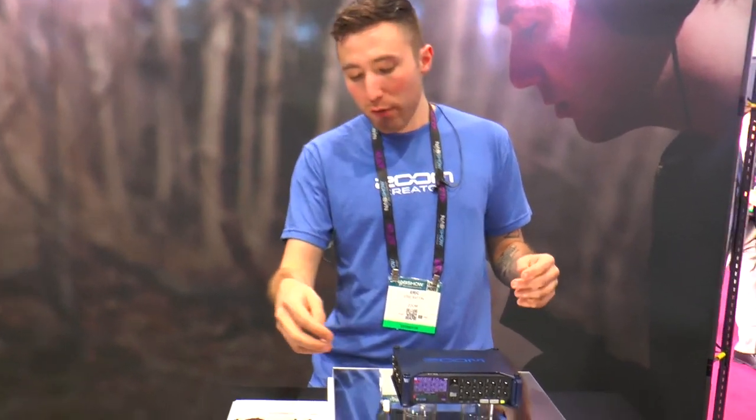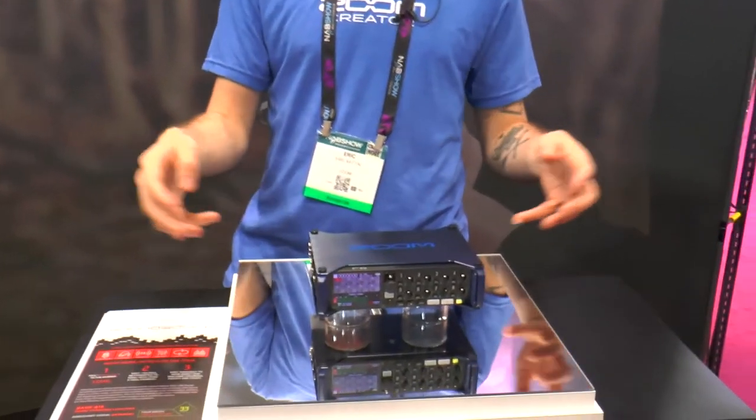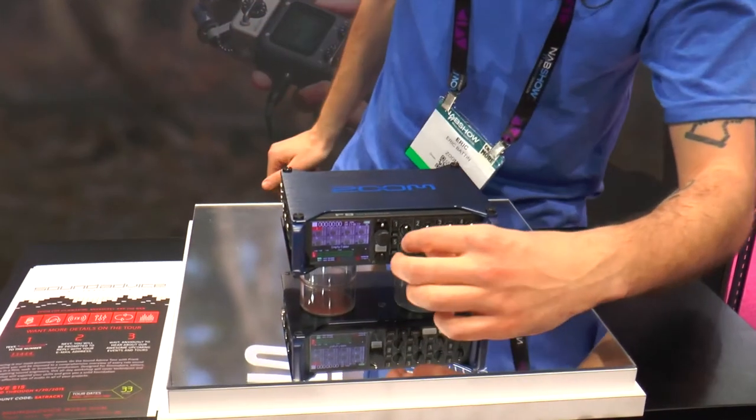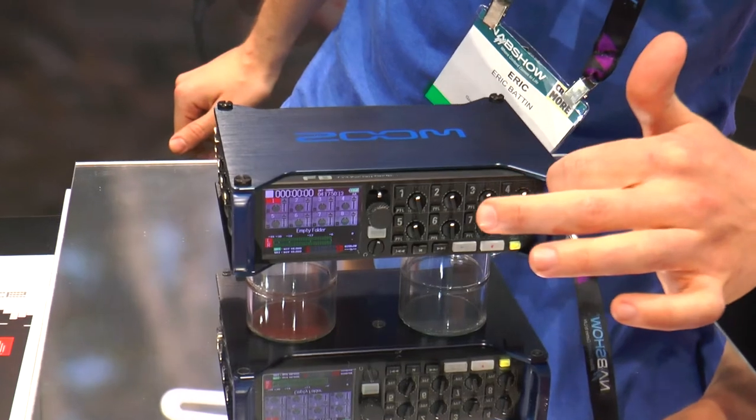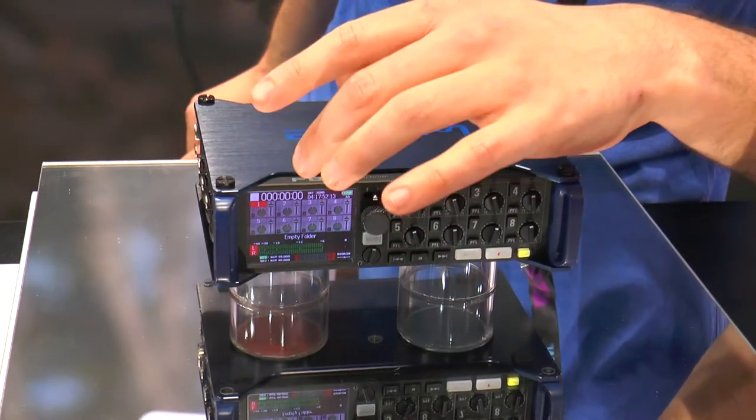I'm going to show you our new F8, which we just debuted yesterday at the first day of the NAB Show 2015 in Las Vegas. There's not a whole lot of information being shared about the F8 because it is so new, but what we can share is that it is going to be an eight-channel field recorder. You have four XLR preamps on each side, all your gain control and peak monitor level checking in the front, and a full-color menu display.